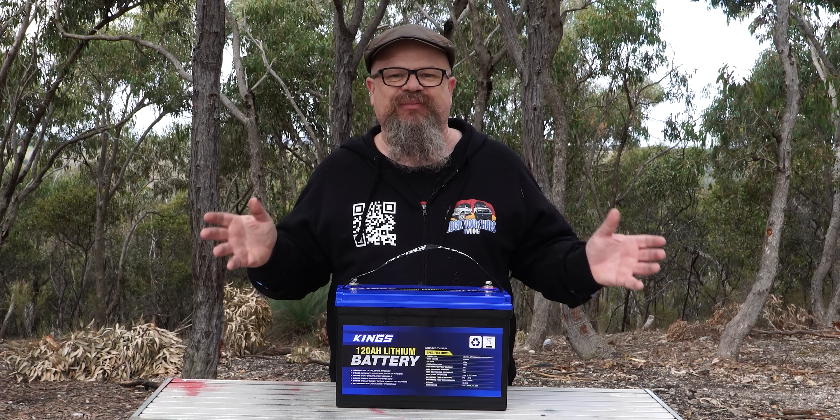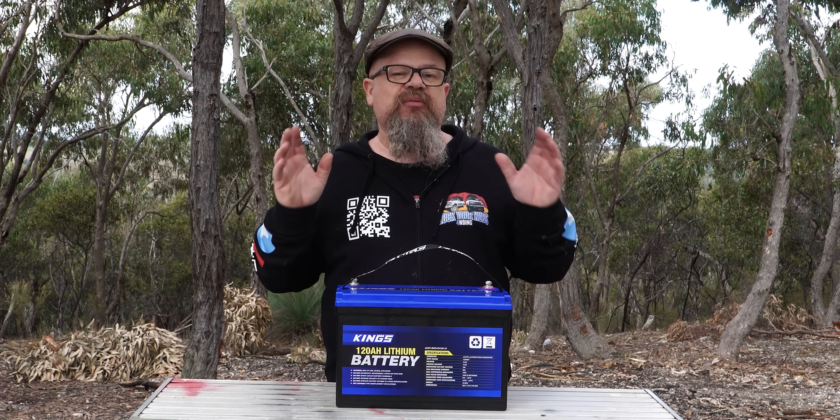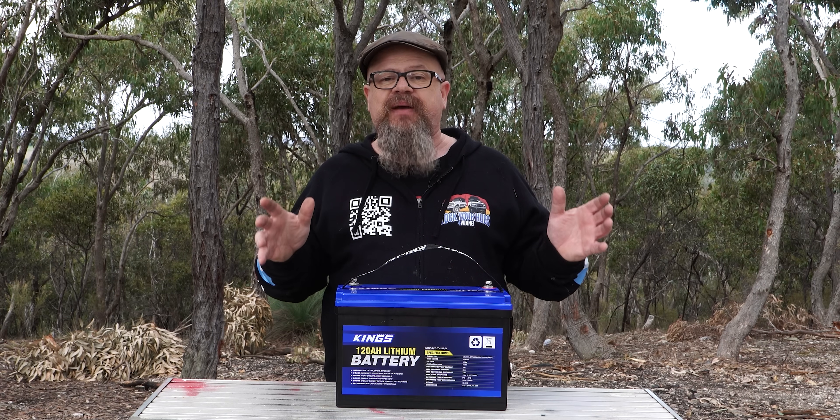G'day Cobbers, welcome back to the bush. In this episode of Lockhouse Fall Driving, we're checking out the King's Mark II version of the lithium iron phosphate 120 amp hour battery.